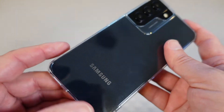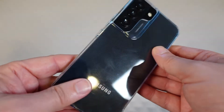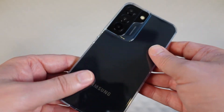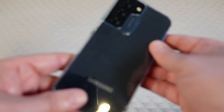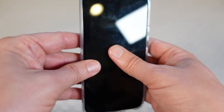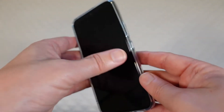It's a really excellent case by ESR. If you're looking for a great way to protect your S22 investment but let the beauty of the phone shine through, then this is definitely a case I would recommend.